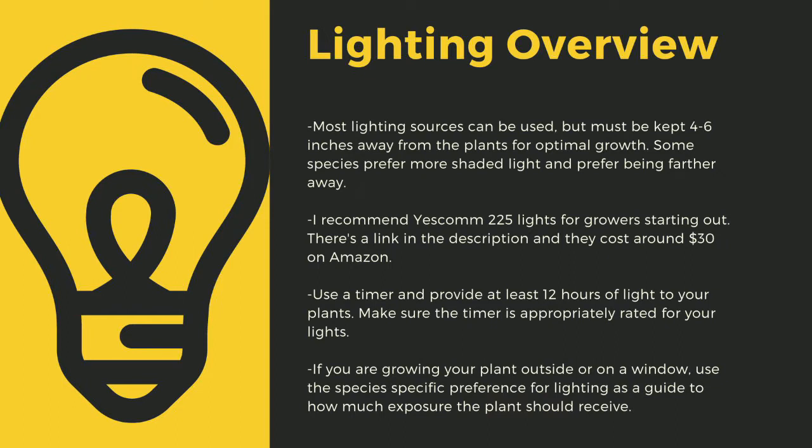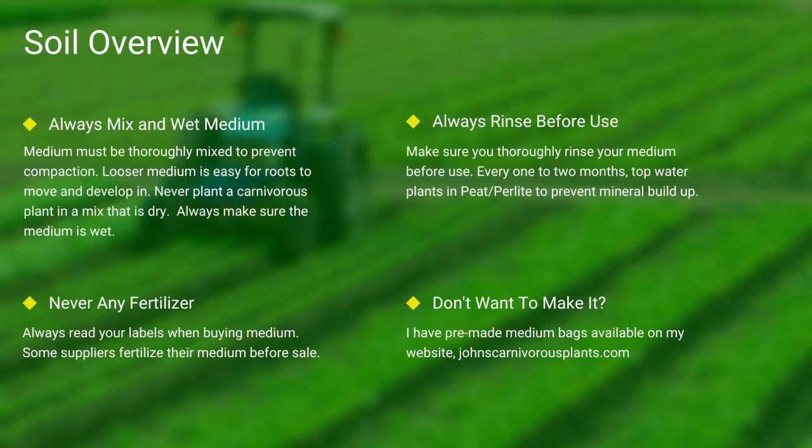If you are growing your plants outside or on a window, use the species-specific lighting preference later in this video as a guide. Next up, soil. Most carnivorous plants occur in nutrient-poor soils. I grow all of mine in either a mix of peat and perlite or straight long fiber sphagnum moss. Always make sure your medium is thoroughly wet and mixed — if the medium is dry, the plants will die. Never use any medium with fertilizers, as the nutrients will burn most carnivorous plant roots. Always rinse your peat and perlite before use. If you don't want to make your own mix, I sell pre-made carnivorous plant medium packs on my website — link in the description.